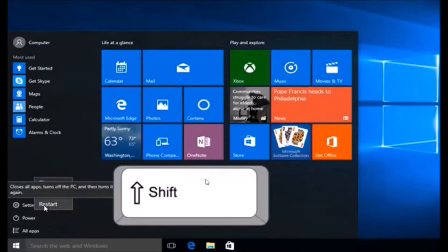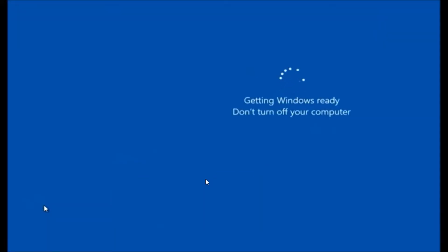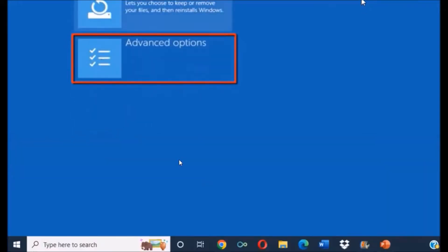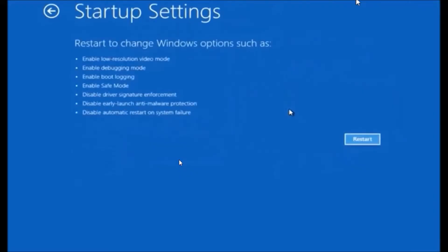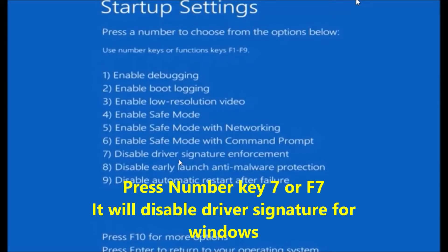Click on Start, then Power, then press the Shift key and click on Restart. You will get the message 'Getting Windows Ready, don't turn off.' Then you will see options — click on Troubleshoot, then click on Advanced Options. Then click on the Startup Settings option, then click on Restart again. We want to disable driver signature enforcement, so for that click the Restart button. The computer will restart again and now you have to press the number key to select that option.